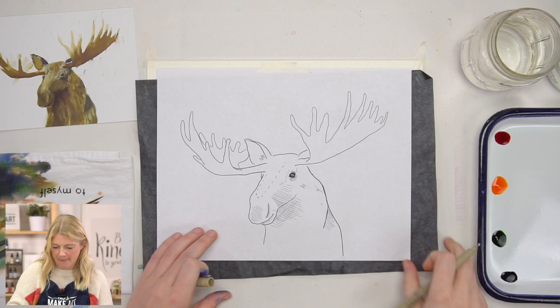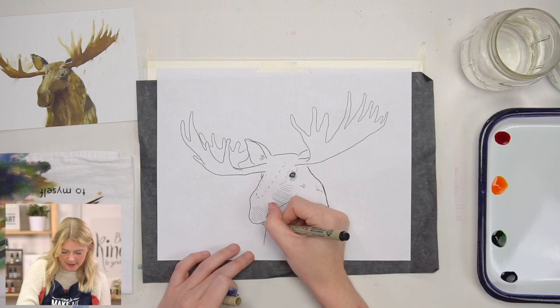Kenan asks about the word 'fugitive' used to describe the paint. Sarah explains: that means it's not lightfast — it means it will fade.